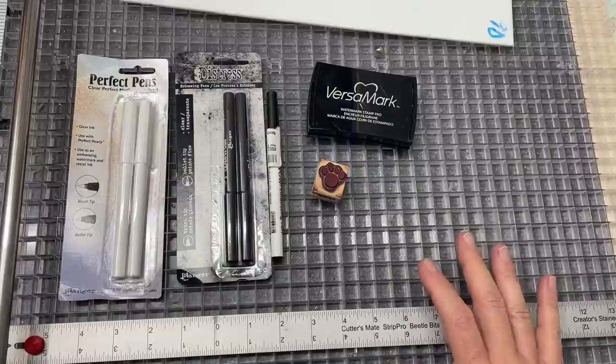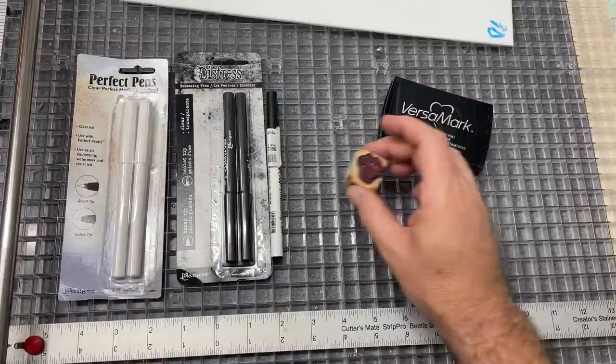This is going to be one of those videos that you might want to bookmark and come back to often. This is a pure learning video - I'm not making a project, I'm learning and testing and trying some new products that you might find interesting.